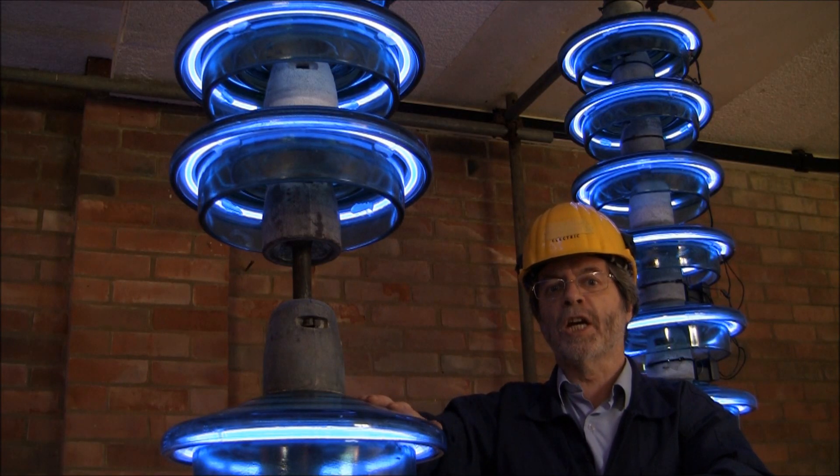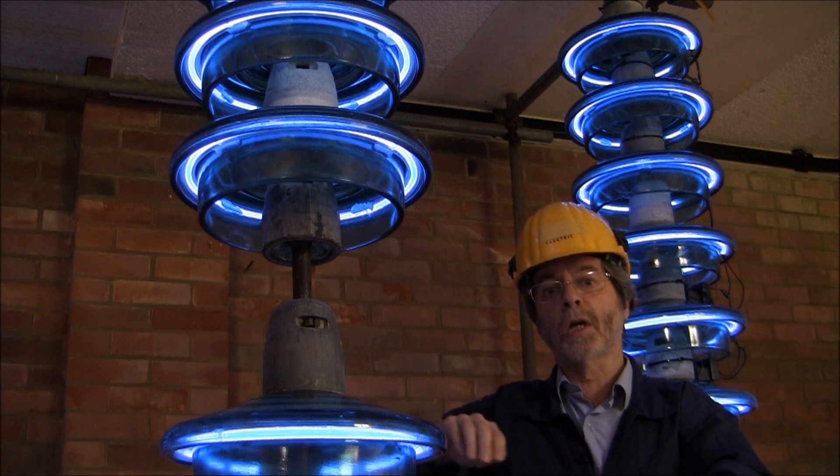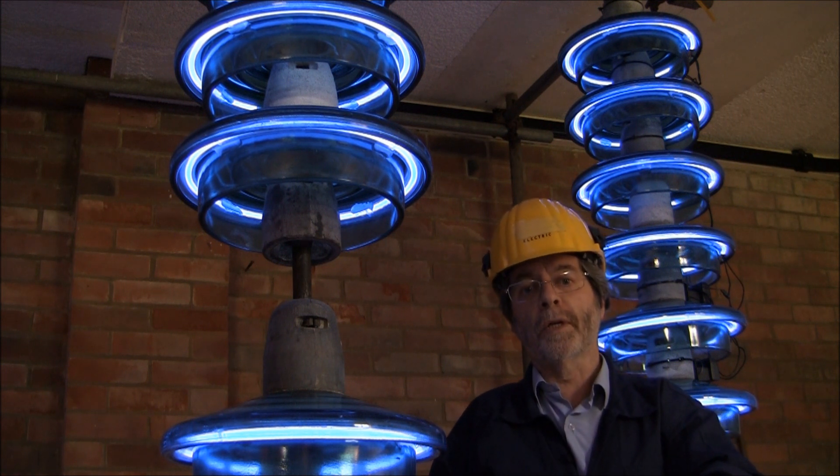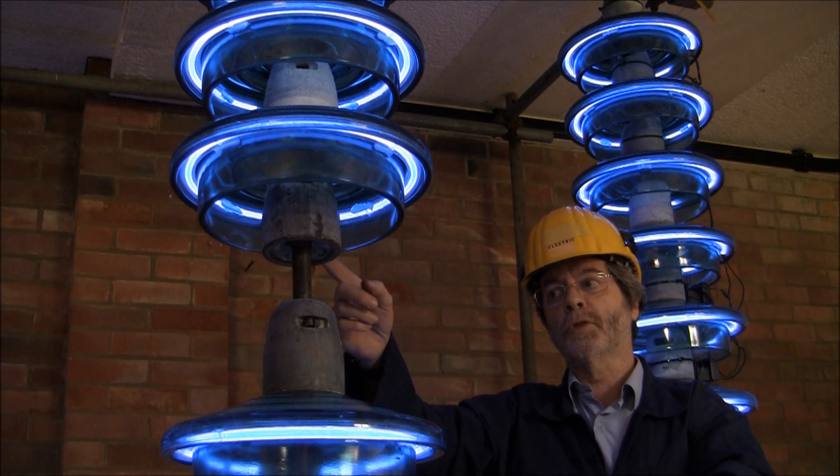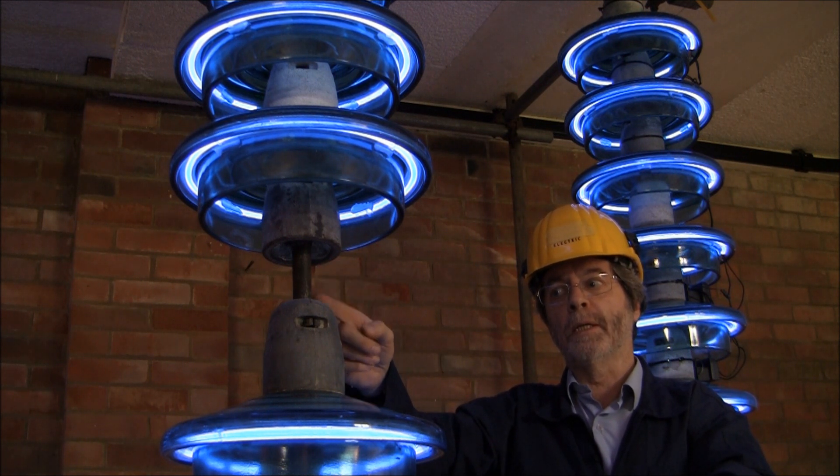Sometimes the shed element will fail due to unusually high loadings or the ingress of water which turns to ice. The string can never fail due to the cap and pin design.